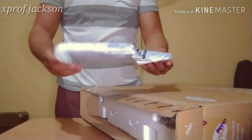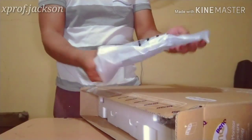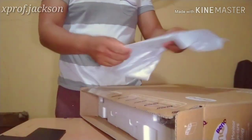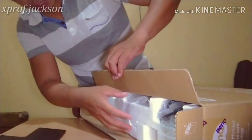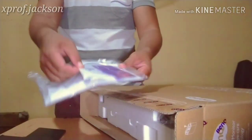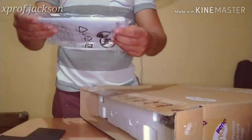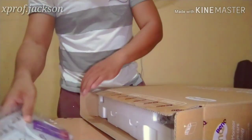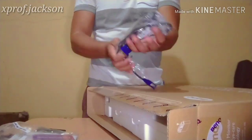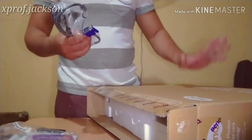Okay, so first we can see the stand — the base stand — okay, that's for placing the monitor. Next is the warranty card, an online warranty card, and the CD which contains your user manuals and drivers.